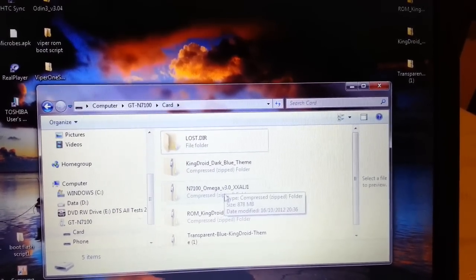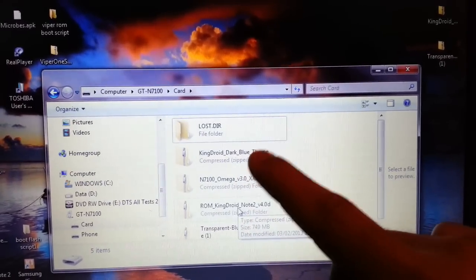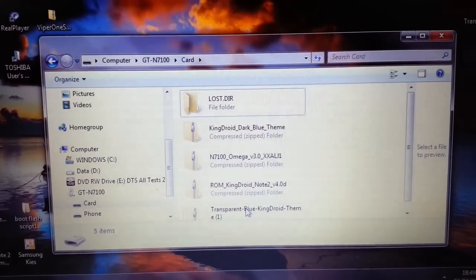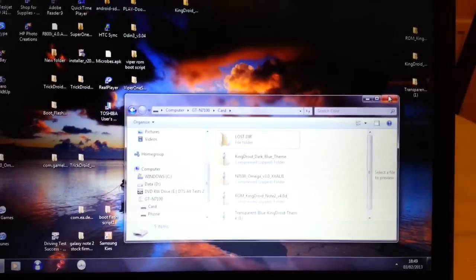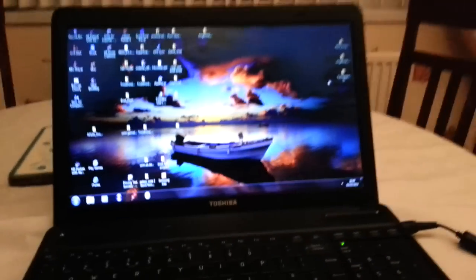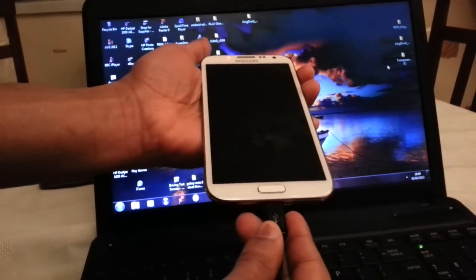So this is the ROM — Kingdroid ROM — and this is the theme, transparent theme, blue. Once you've done that you can go ahead and close that down and then disconnect the phone from the USB cable.